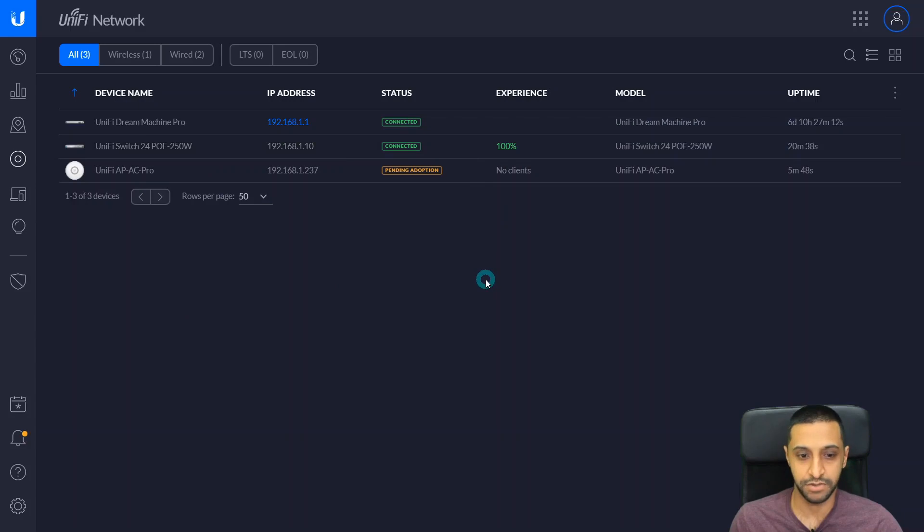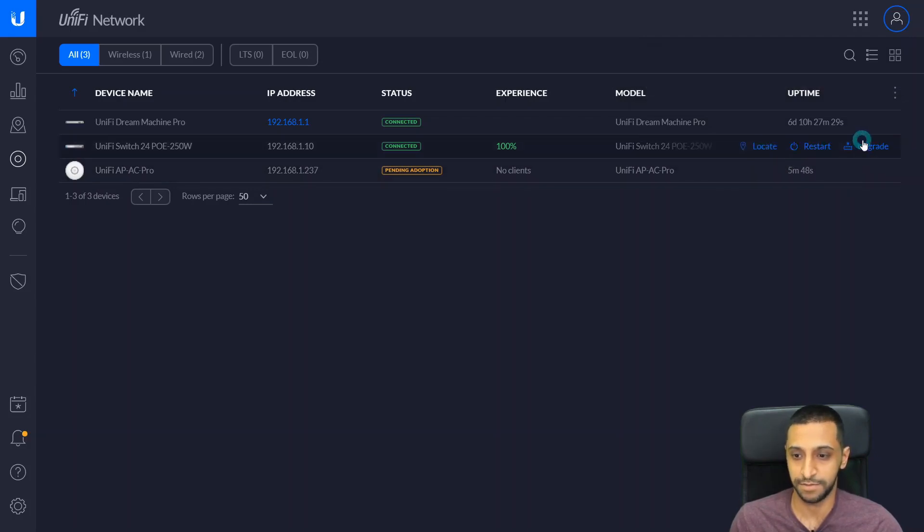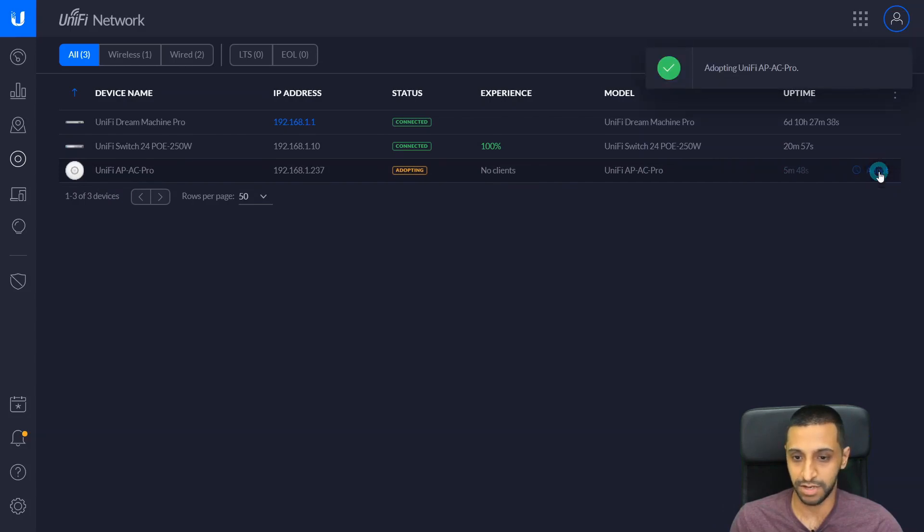The switch connects up, adopts, restarts, and kicks back into life. We have the option to locate the switch — click Locate and you'll see the light on the switch itself flashing. We also have the option to restart the switch and upgrade it to the latest firmware and configuration files. We're now going to adopt the wireless access point as well — click Adopt and let that run in the background.